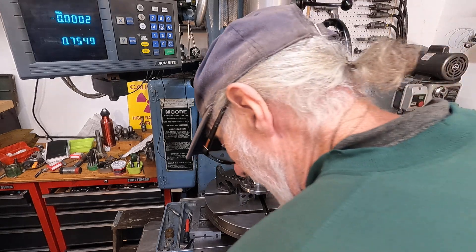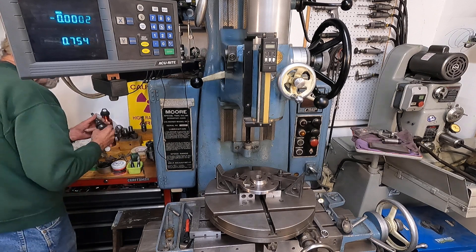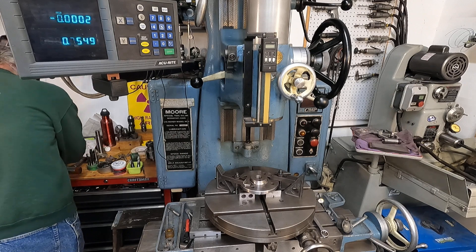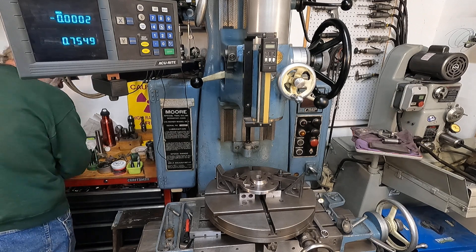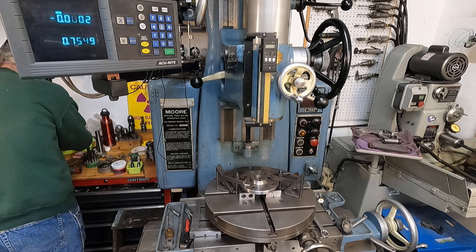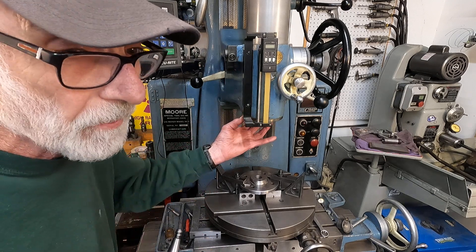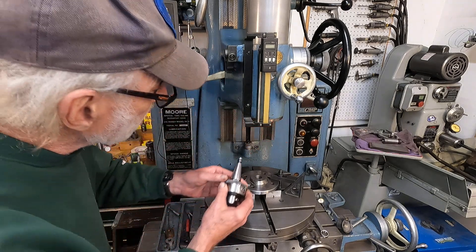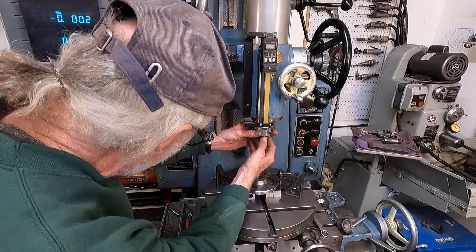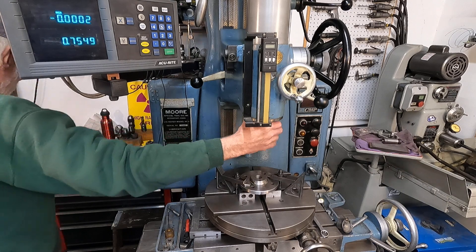I'm going to get the drill chuck out of there and scare up a boring head. Here's a boring head. That's a left-hand tool and I'm looking for a right-hand tool — I probably lost it, but we're going to start getting a setup here and I'll find it. It might be over on the cutter grinder. There, I see it. And I'm going to need an Allen wrench too.